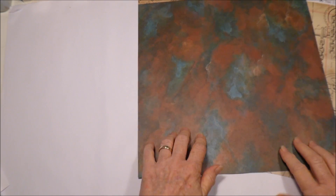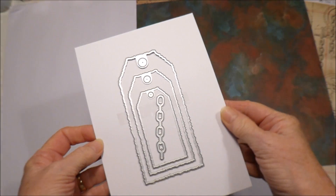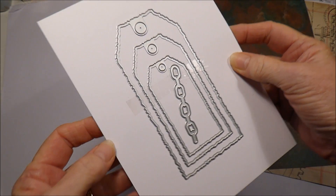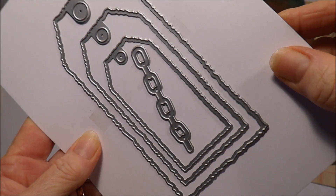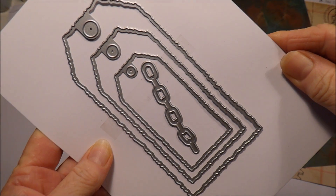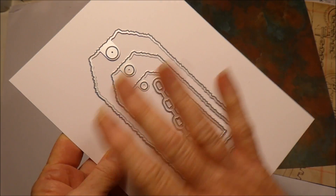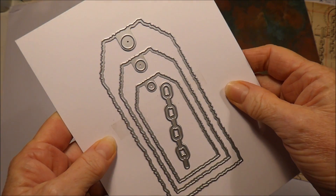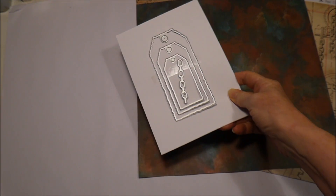I also have some stamps and dies from the collection which I'll show you before we get started. The first thing I have is called the Distress Tags Cutting Die Set — you can see it's got distressed edges. I haven't tried any of these yet, so it's going to be interesting to see how they turn out. I'm not sure exactly which ones I'll be using in my first project.